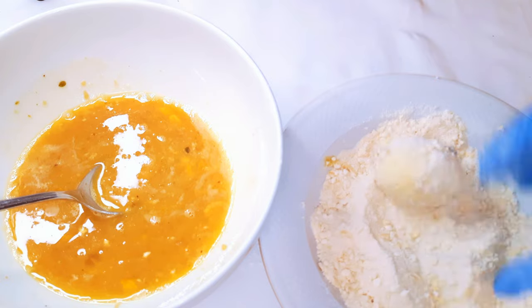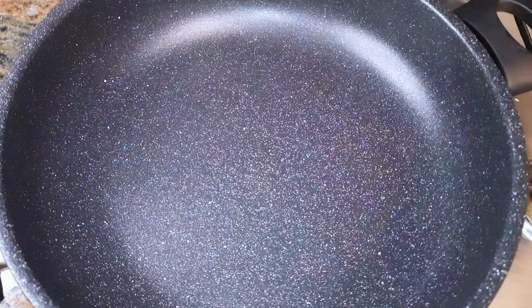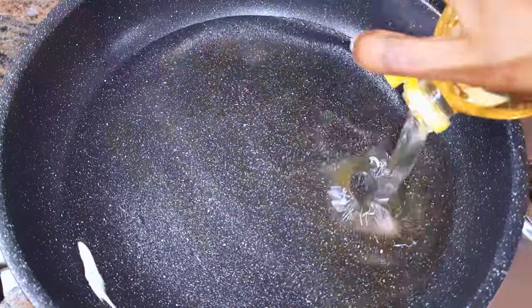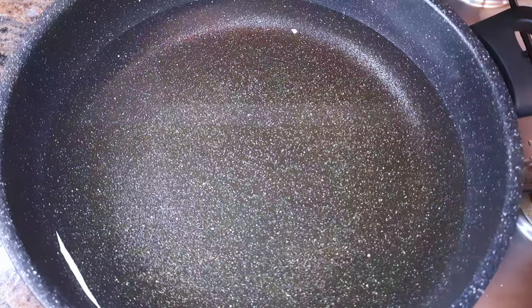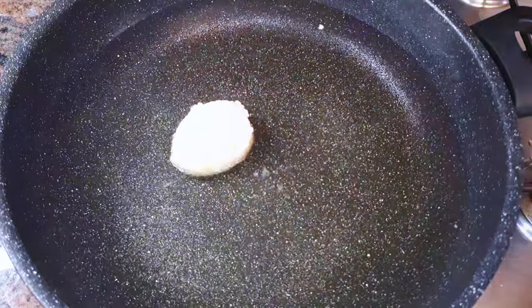Afterwards I'll set them aside for later. While they're resting, I'll put a pan on the fire and add some oil. When the oil is hot enough, I'll drop in my coated eggs.